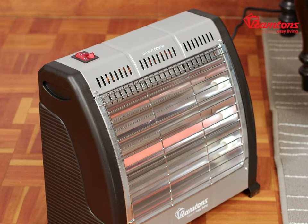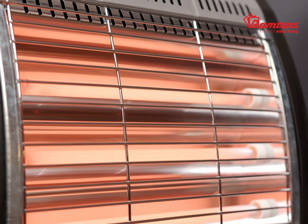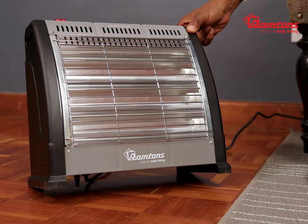This bar heater features three heat settings, which can be adjusted by these two switches that control the different bars. Additional safety features include protective grills and this smart tip-over switch at the bottom, which will automatically switch off the heater in the event the appliance tips over or falls.